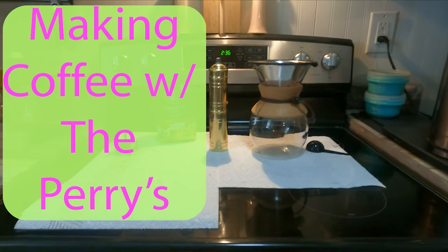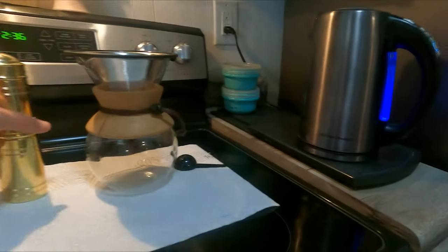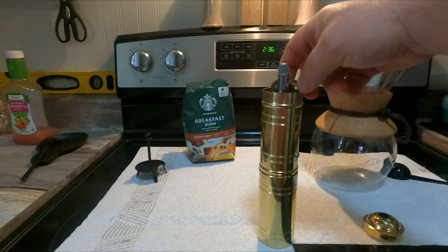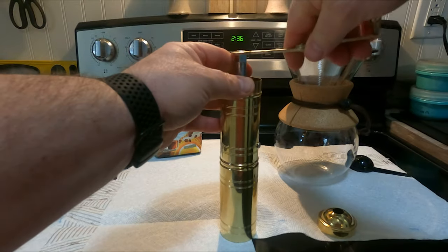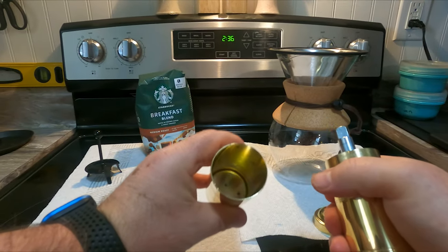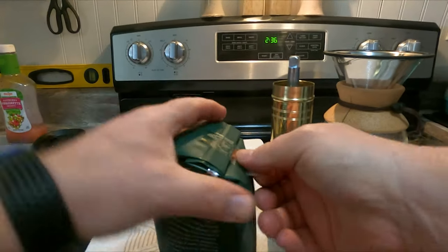Hey guys, I just wanted to share this with you - I'm starting some new stuff with my coffee. I bought this grinder and you can get this on Amazon. Take that off, take this off - there's your grinder handle. Basically this thing comes apart here, and this is where your grinds will be located after you grind it. Just put that back on there.